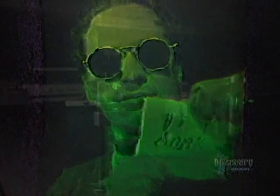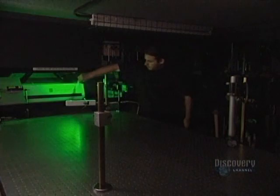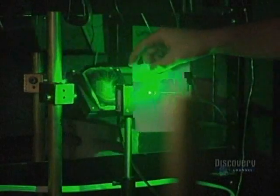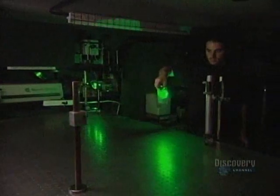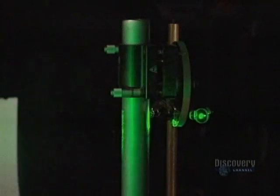A hologram is a three-dimensional photograph produced by the interference of two laser beams. A laser emits light — this light ray. The color of the light varies according to the wavelength. A shutter, when activated, either blocks the light ray or lets it pass through.